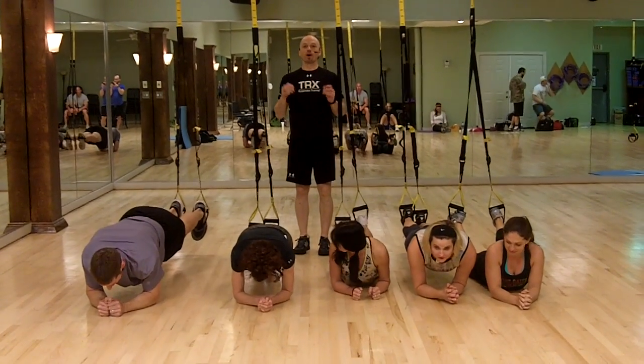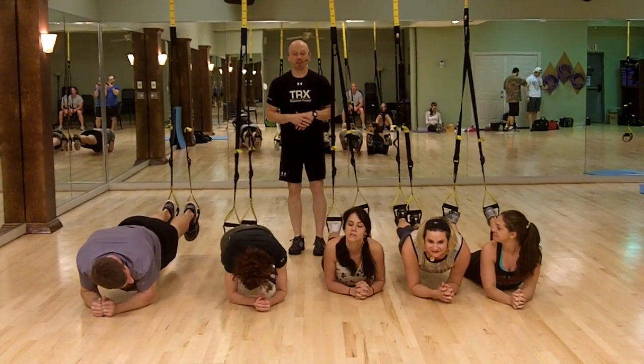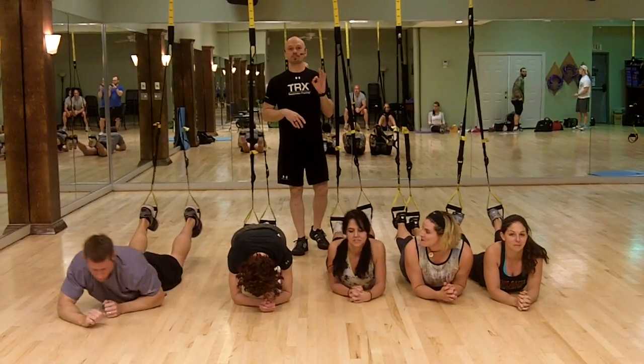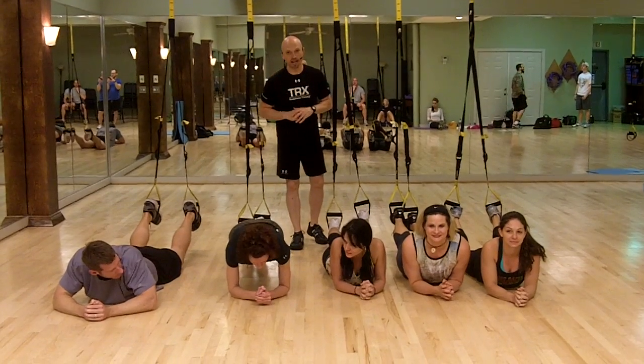All right, here we go. We are in Slidell, Louisiana at the TRX Suspension Trainer course. It's Jonathan again with another great after-field exercise deleted scene. This is the climbing TRX plank.